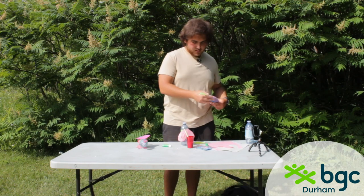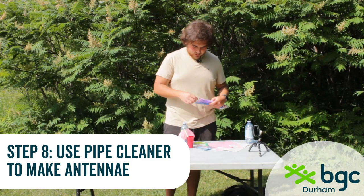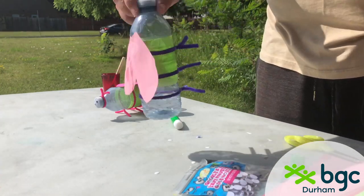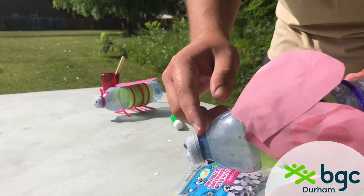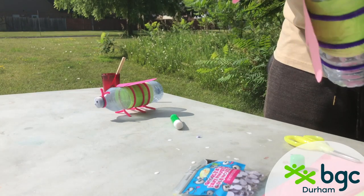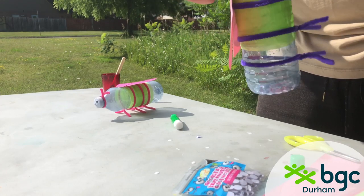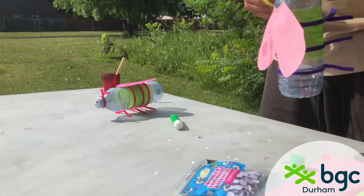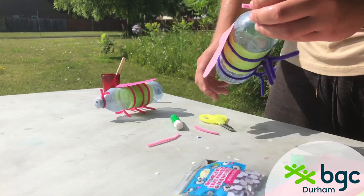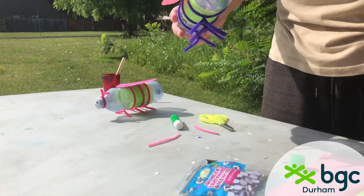Go back to your pipe cleaners and pick whatever color you want for the antenna. I'm going to use pink to match the wings. Take the pipe cleaner and wrap it around the top of the bottle so the points end up on the same side as the wings, then twist it until it's tight — just like you did with the legs. You can leave them long or cut them shorter with scissors. I like to make them a little shorter so they look different from the legs.